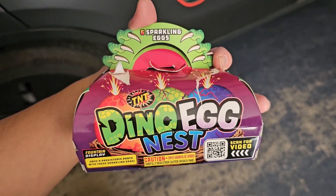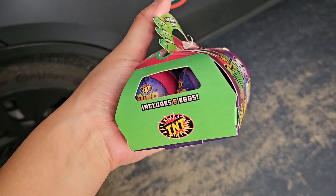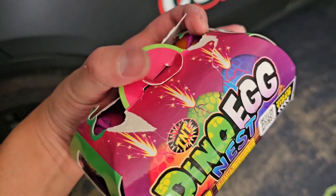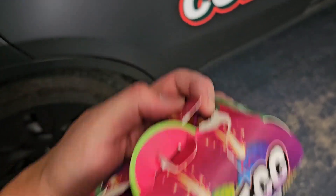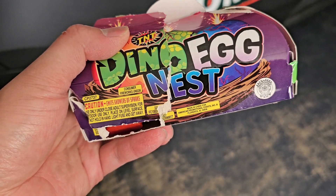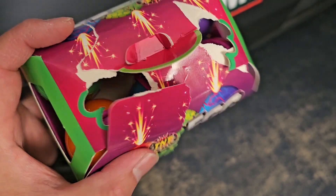Alright, so I couldn't find a video about these Dino Eggnest TNT fireworks, so I'm going to show them off. The packaging got destroyed, but it comes out — it has these little pull tabs that you can flip. And you can see this Dino Nest Egg emits showers of sparks. I'm assuming this is like a small fountain kind of thing.